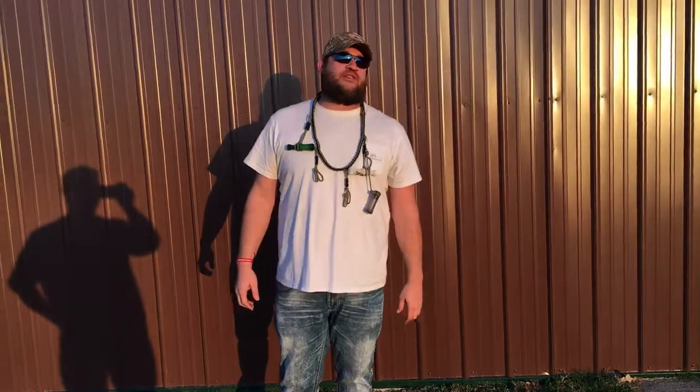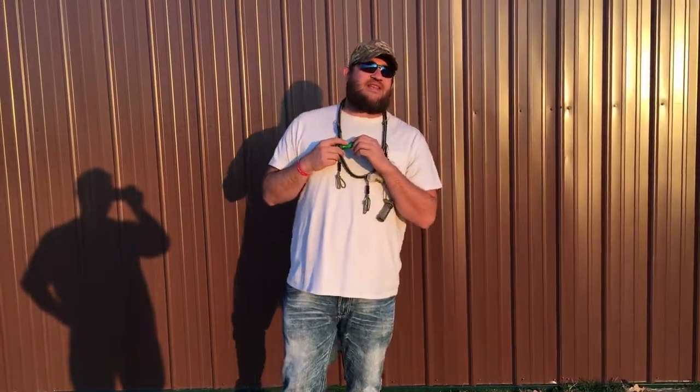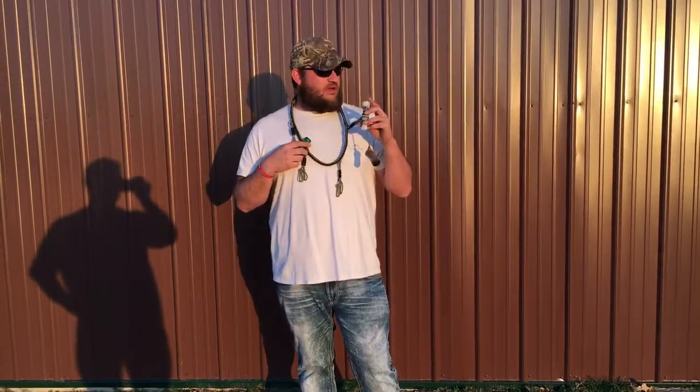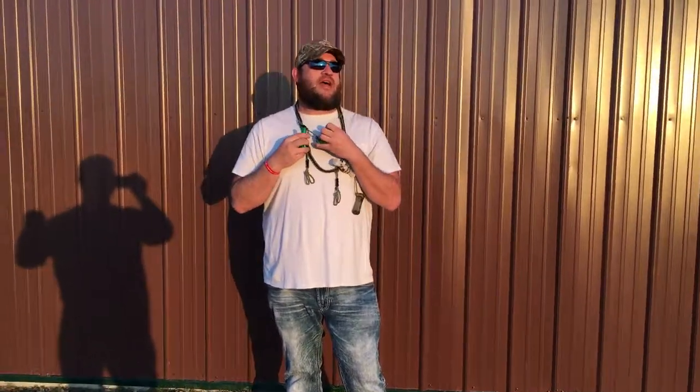Hey y'all, welcome back to Verbal Judo Nation. Today we're gonna demo the MOLT QAX — the more open water style of the one I did the other day, the backwater. This call is very, very — how do you want to say — it's got its own unique sound, a little different blow.